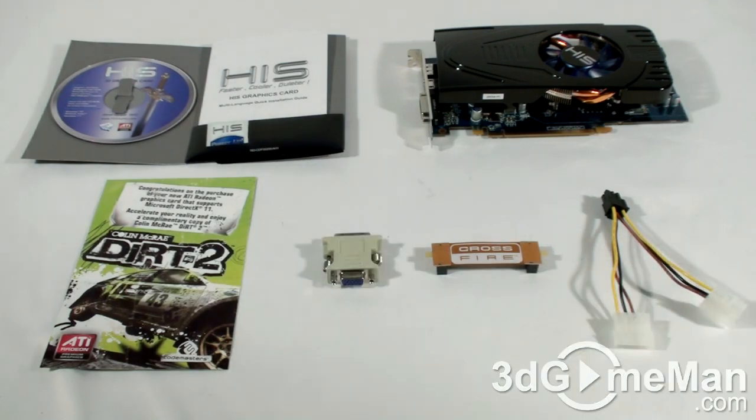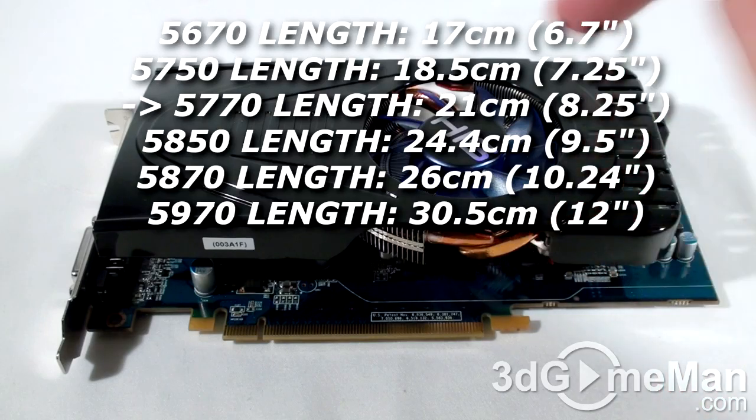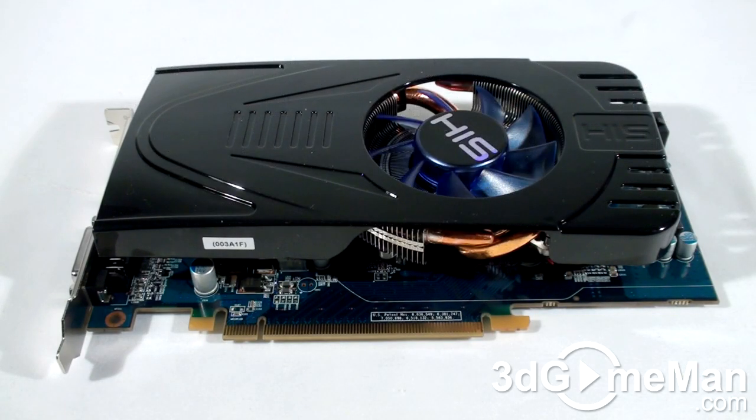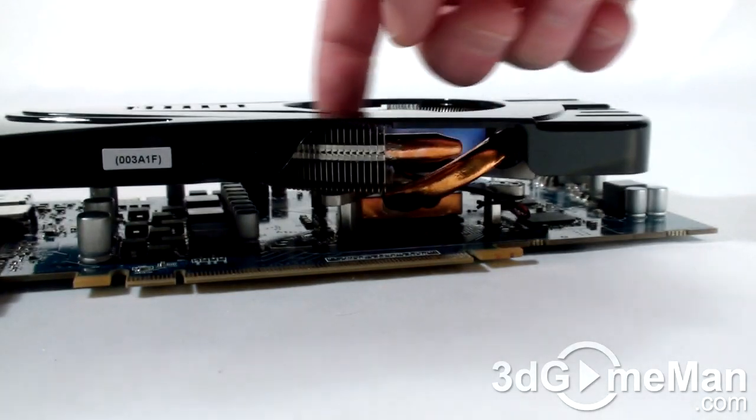Also included is a CrossFire bridge as well as a six pin power adapter. This video card has a PCI Express interface of 2.1 and it's based on the RV 850 core, which is built on the 40 nanometer manufacturing process and has 1.04 billion transistors. This video card does not come with a stock blower style cooler, rather a standard cooler.